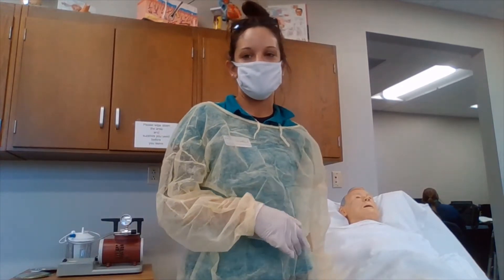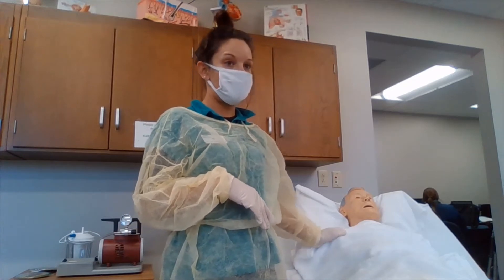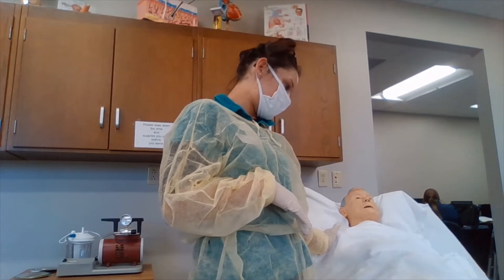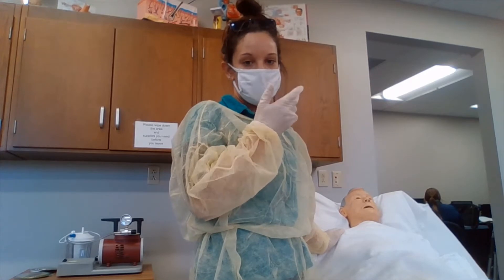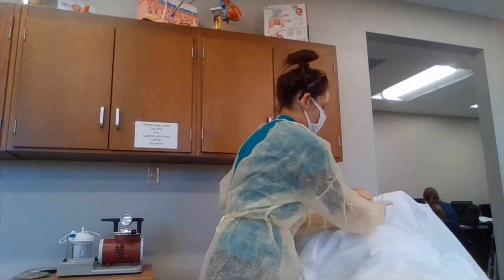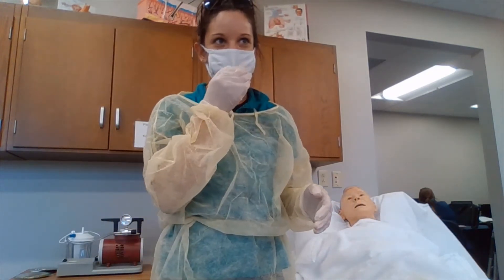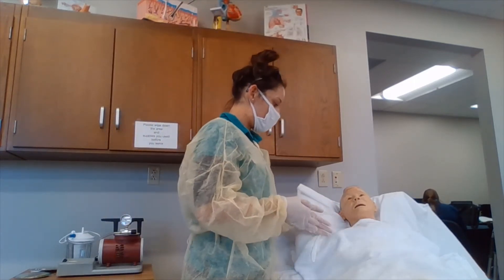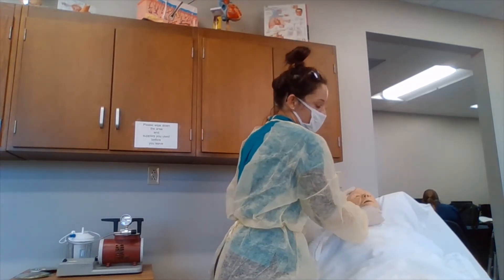For performing upper airway suctioning, for oropharyngeal suctioning, we are going to have our patient in semi-Fowler's or high-Fowler's position, with their head towards the nurse. For nasopharyngeal suctioning, the patient is going to be in the same high-Fowler's position, and they are going to have the neck hyperextended.